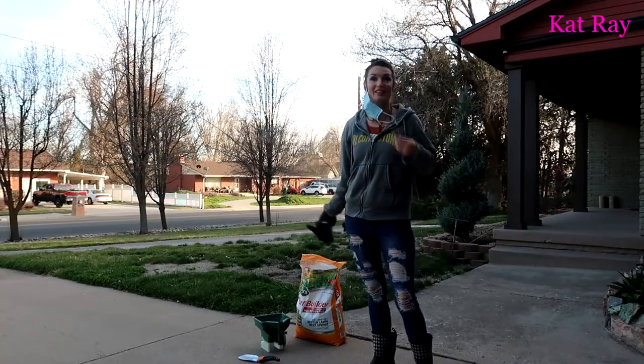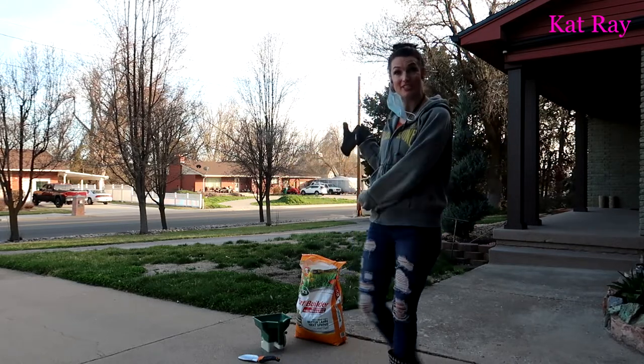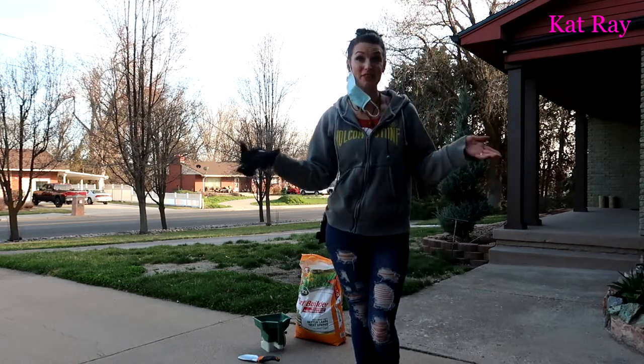Those jets are loud! Well, I'm out here in my front yard. I've got just enough of this weed and feed to do my front lawn. It definitely needs it.